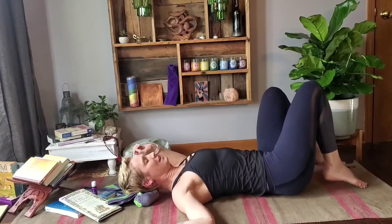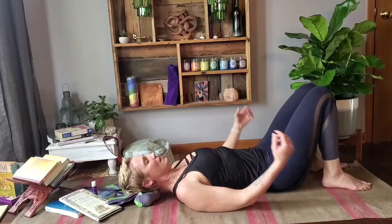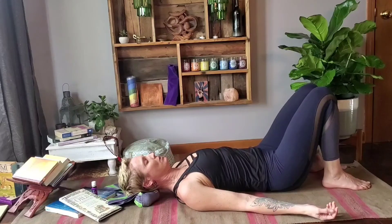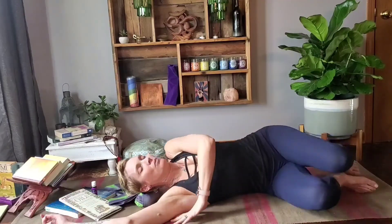Then coming back into center, just allowing yourself to take a couple of moments, and then bringing it all the way up. This is a great thing to do if you've hit that afternoon lull where you don't feel like you have energy and feel like you need to race off for that cup of coffee — try this first and see what it does for you.